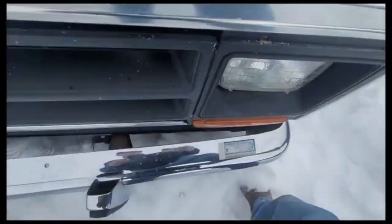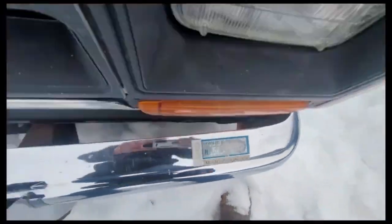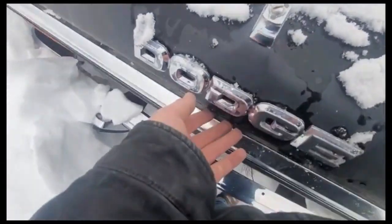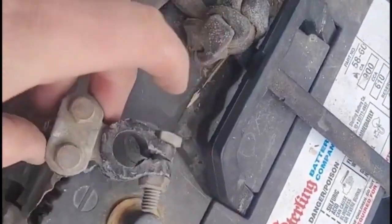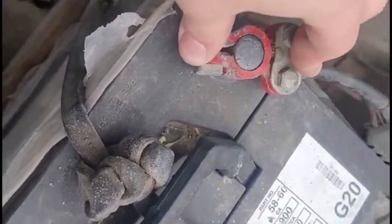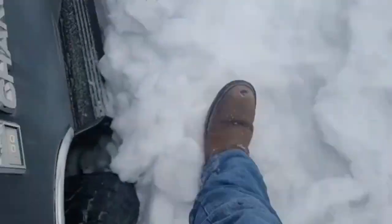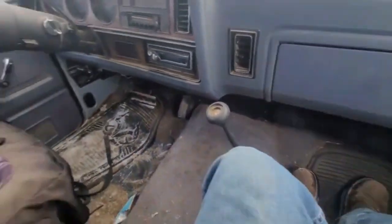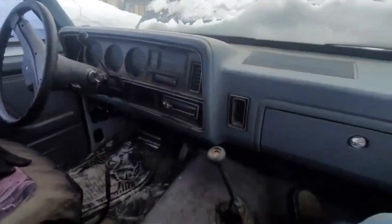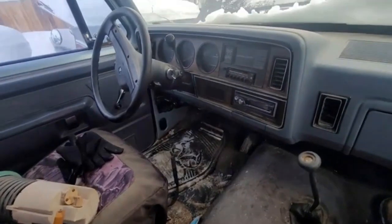It's a battery — bad battery. Negative, so it's bonded. Positive — it'll tell you something. Hit the start button. Holy crap, I feel like I'm in a mansion — this thing is giant compared to what I've been driving.